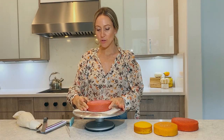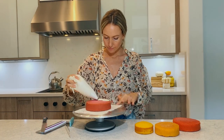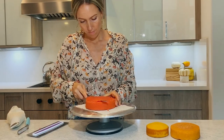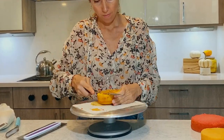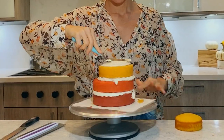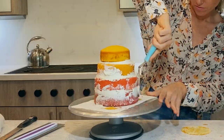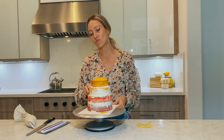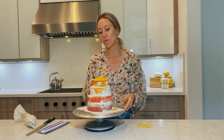Okay, so it is a much prettier color inside, so I'm going to start filling, and then I'm going to put it in the fridge, and then I'm going to carve it. This is just a very thin crumb coat just so that it doesn't dry out in the fridge, because I am going to carve it next, so I don't need to worry about making it look perfect.